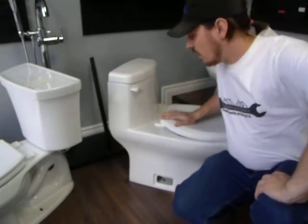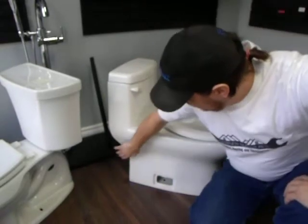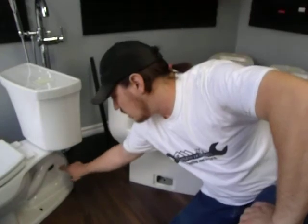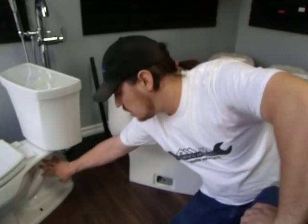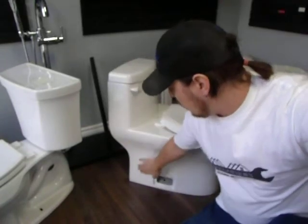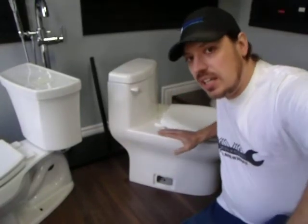I really like this product. Now, if you notice here, because it's all one piece, it doesn't have all the swoops and little crevices that you would have in a two-piece toilet. They can actually make it nice and smooth, so when you take a cloth, you can just wipe it right down and clean it really easily.